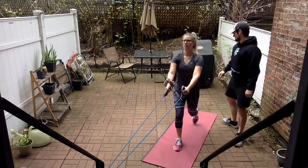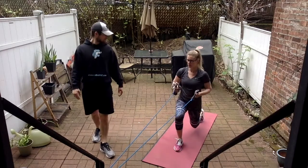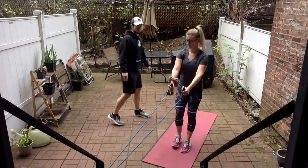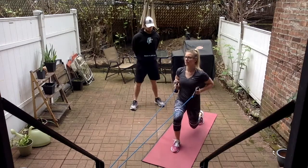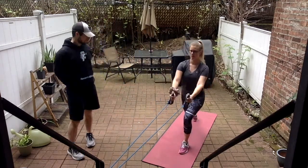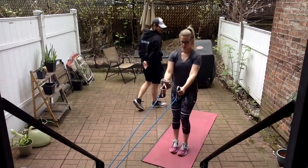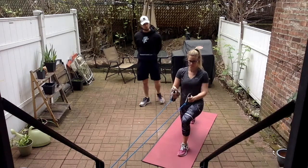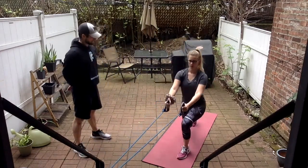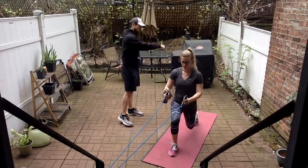She just ran a couple miles right before this, so she might be a little bit tired with her legs, but she's still pushing through. Two more each leg — right after this we'll turn around and go into the chest press facing away from the anchor point. One more each leg, and good.